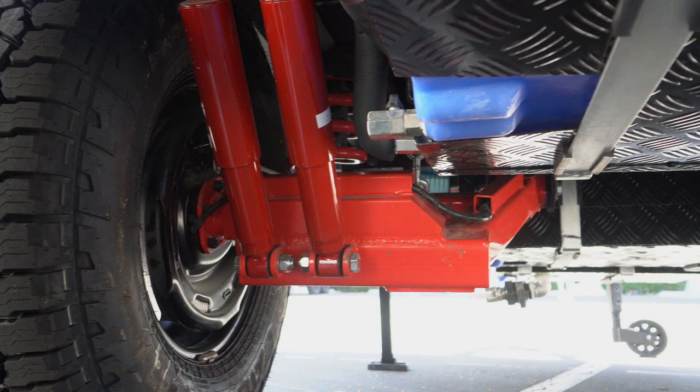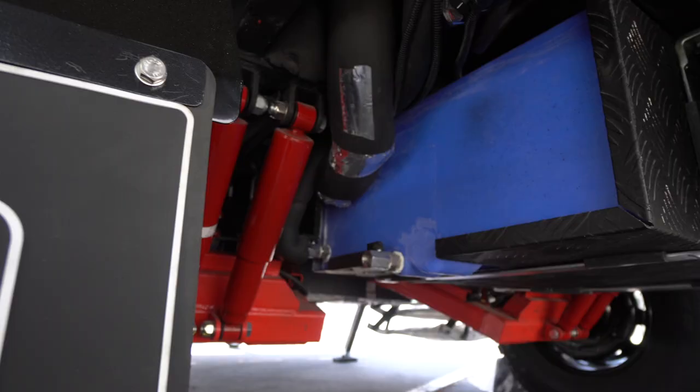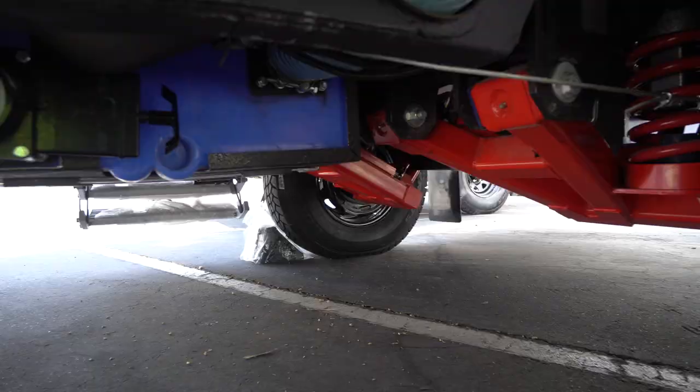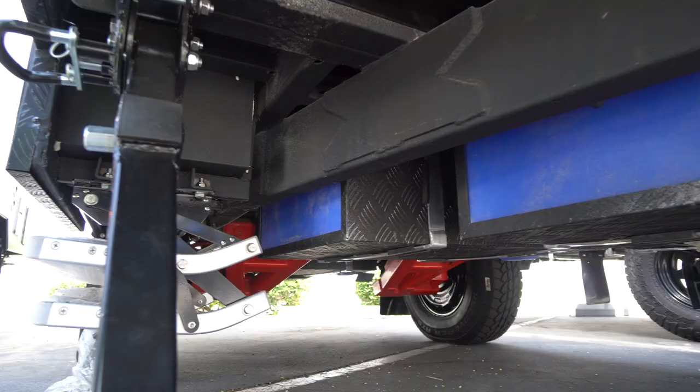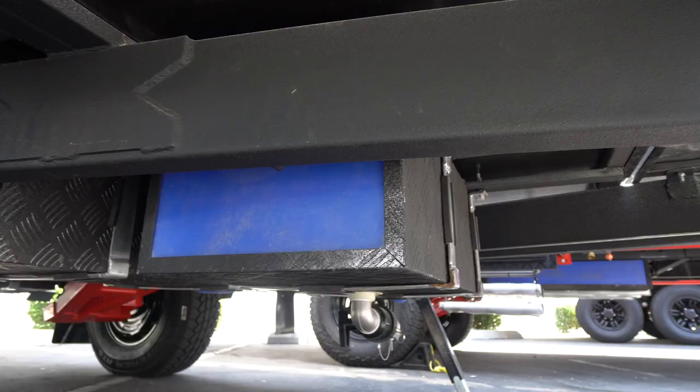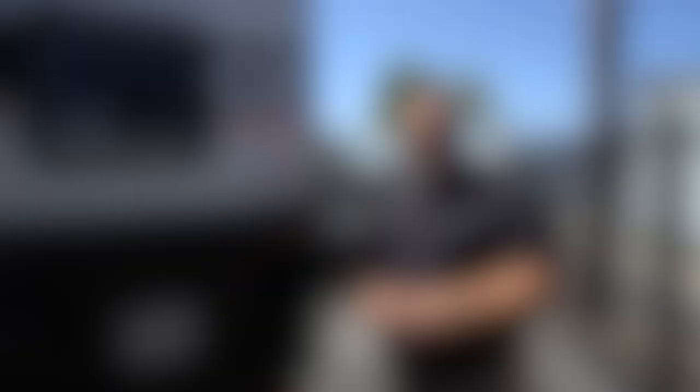As always on all of our Black Series units, we have independent suspension — independent swing arms, dual shocks per arm, heavy-duty coil springs, and a limiting chain. This is what allows you to get into off-road environments. Underneath this unit we have three tanks: a 26-gallon black tank for solid waste, a 16-gallon gray tank, and a 26-gallon freshwater tank.